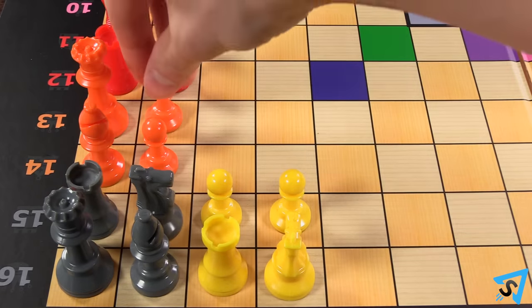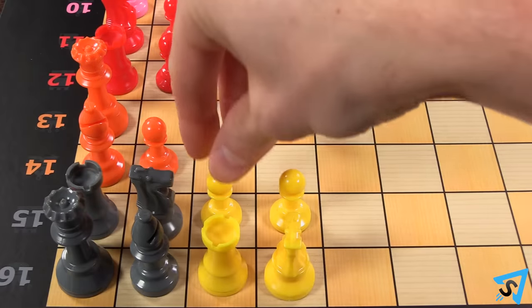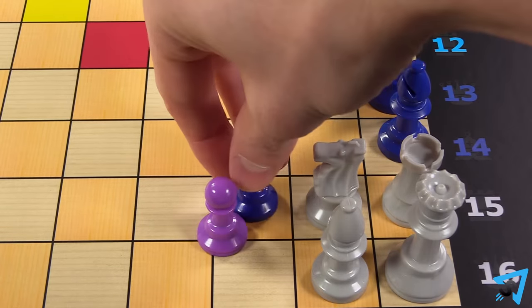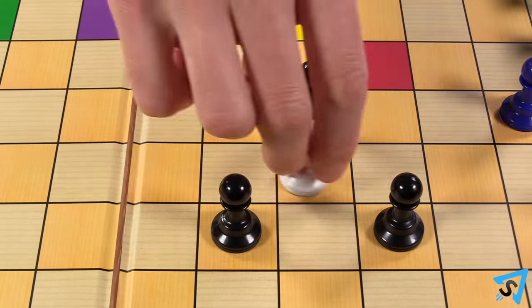Pawns on the outer two rings of the board may move one or two spaces away from the closest edge. They may move like this even if they have previously moved. En passant is not allowed.